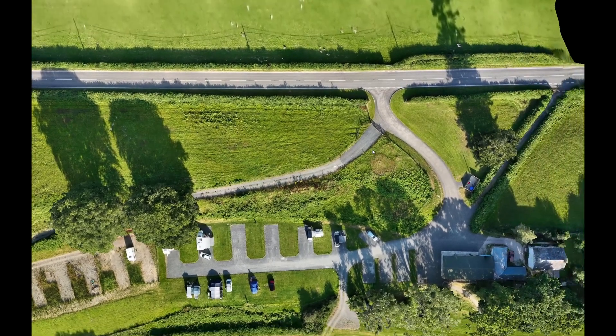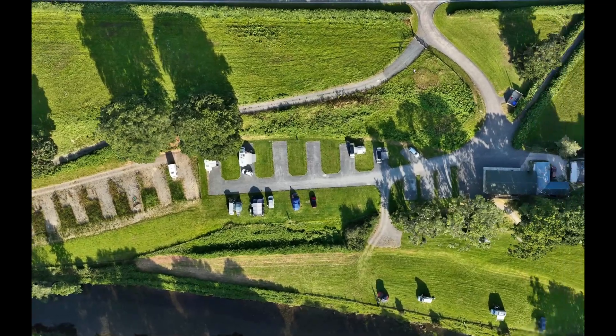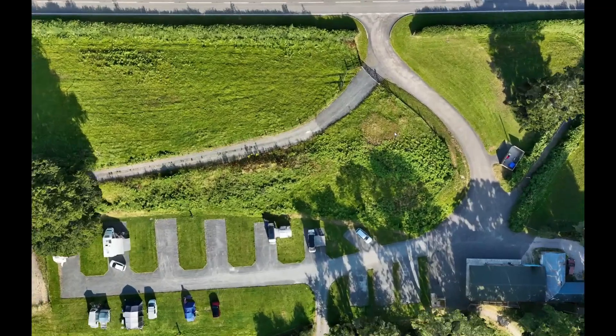Hey guys, Pete here from Herodrone and today we're diving into something exciting — how we're changing groundwork measurements using the DJI Matrice 4E drone and the DJI Terra software. Get ready to see how we'll make things easier, faster and way more accurate.